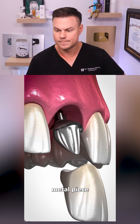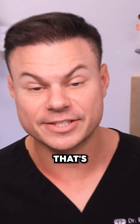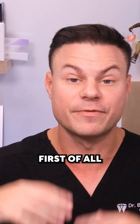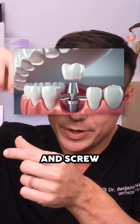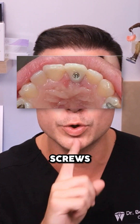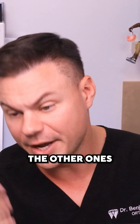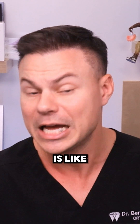Then a small metal piece is screwed in and a porcelain tooth is secured on top — that's exactly true, although there are different types of implant abutments. First you put the implant in and let it heal, then you screw in the little abutment piece, and then the crown goes on top. It's kind of like a weird sandwich. Some crowns have little screws in the back that you can unscrew, others you can't. But overall, this is a pretty good representation of what an implant is like.